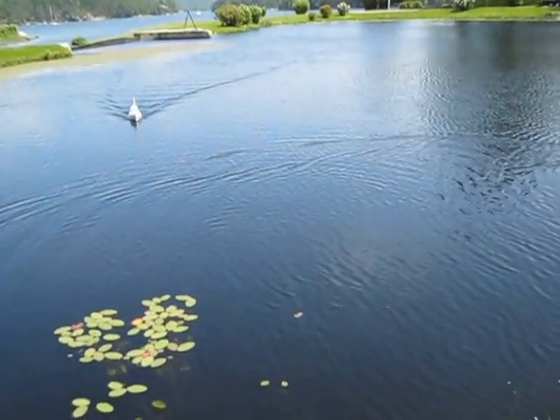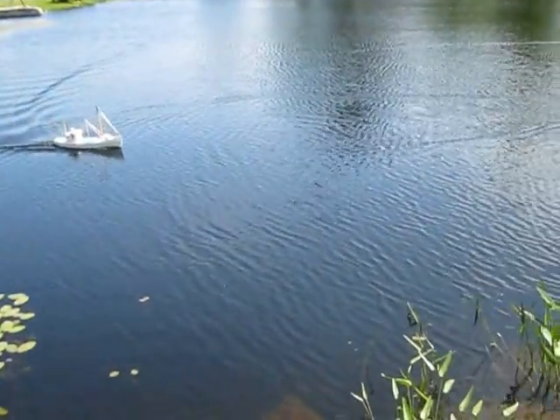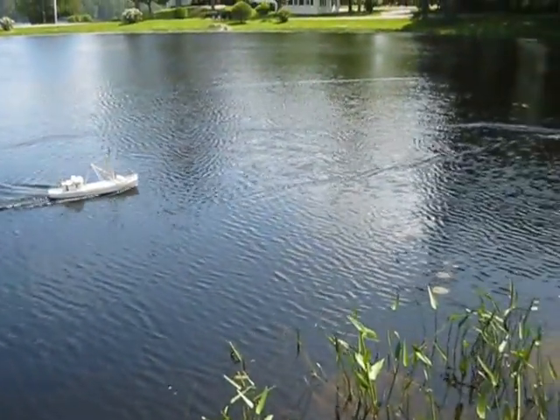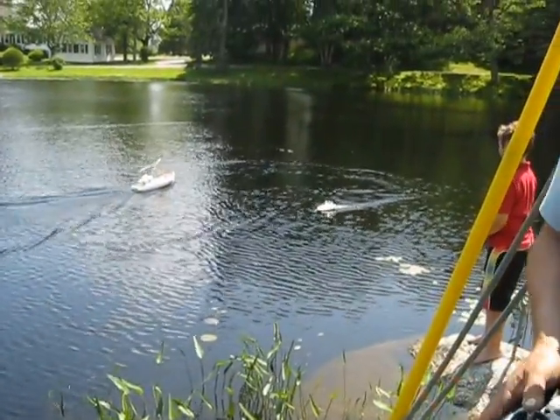Oh, nice race and everything! Woo-hoo! Oh my God! You go through the water! It's beautiful! I can't get over that!